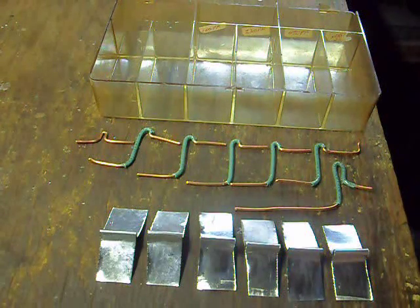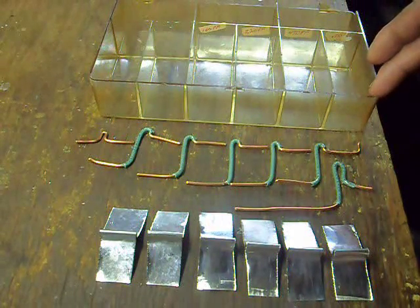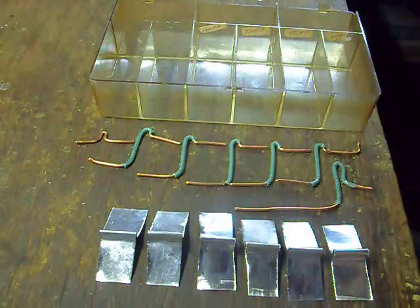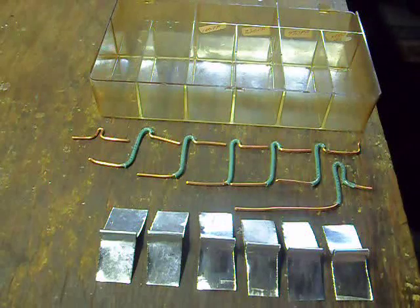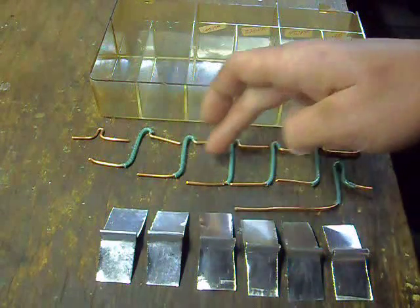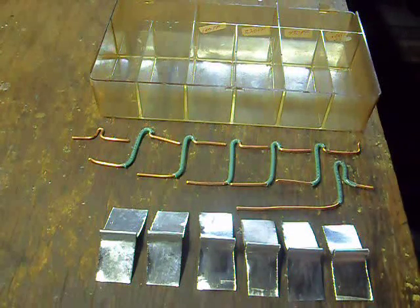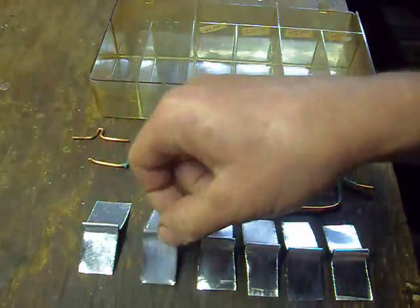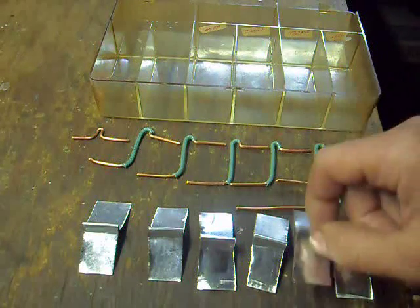A parts tray gravity battery. Parts needed: a parts tray, one input or first negative electrode hanger, five interconnects and the positive output, and six zinc electrodes that you'll be putting in the unit.